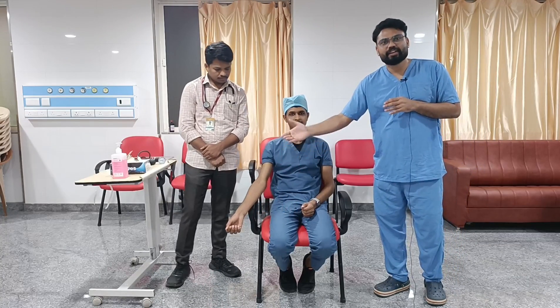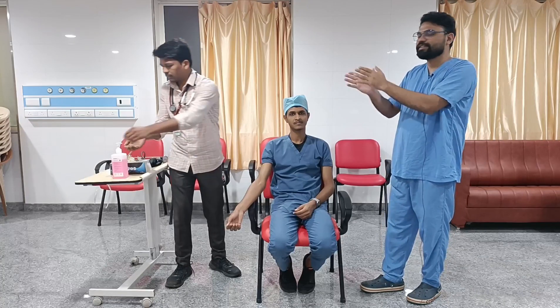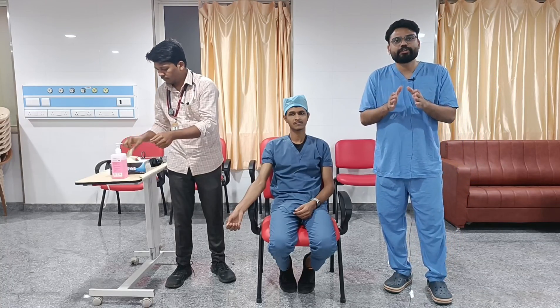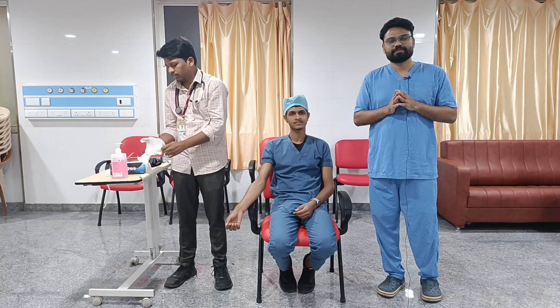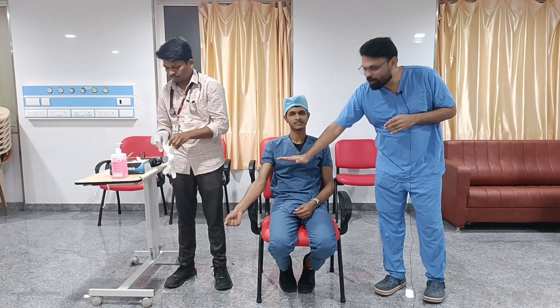Then we come to measurement of blood pressure and the proper technique. The patient's arm should be at a resting position and adequately supported. We need to perform proper hand wash and use gloves before measuring. The BP apparatus should be checked and adequately calibrated. We need to choose an adequate cuff size — the bladder should encircle 80% of the arm. The ideal position for placing the cuff is at the midpoint of the sternum, at the level of the right atrium.